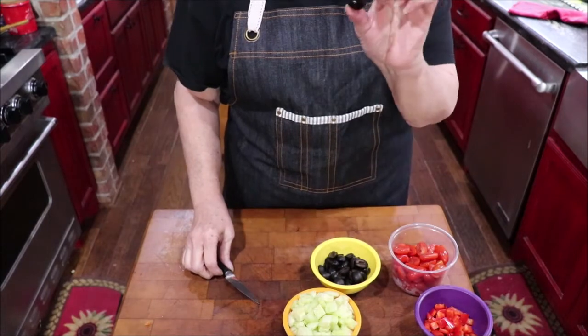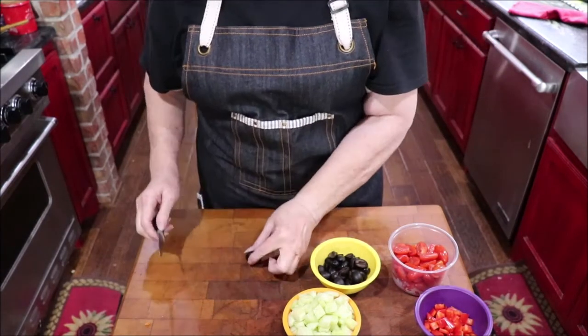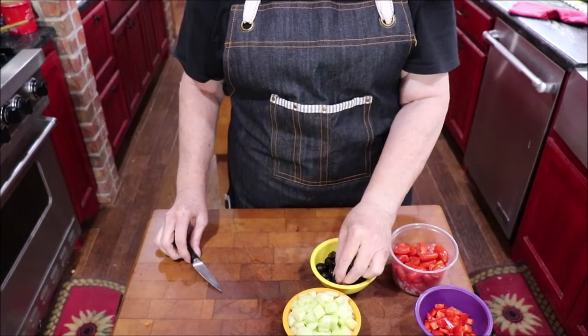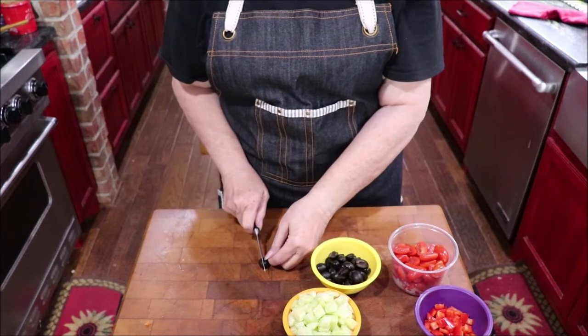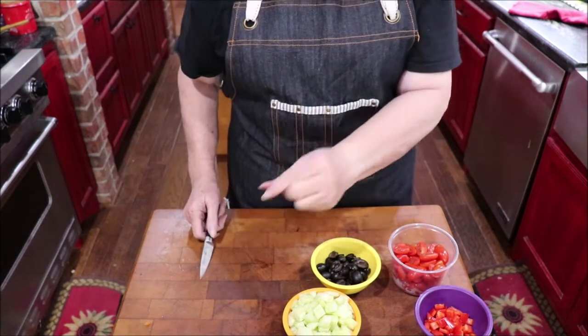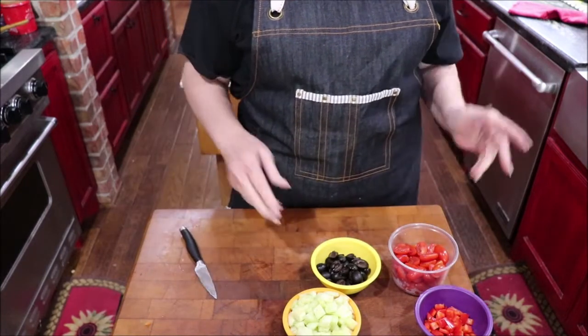I want to show y'all something about slicing olives. If you want to slice a whole olive in half, just hold it between your fingers like that and slice it. Then you can pick both halves up and put them in. If you try to hold it down on the cutting board and slice it, it's going to mash and hop all around. Just hold it between your fingers, slice it — a quick little tip that makes it much easier.